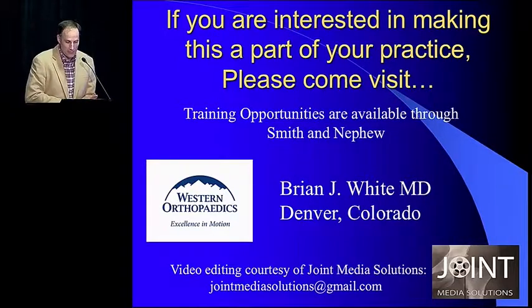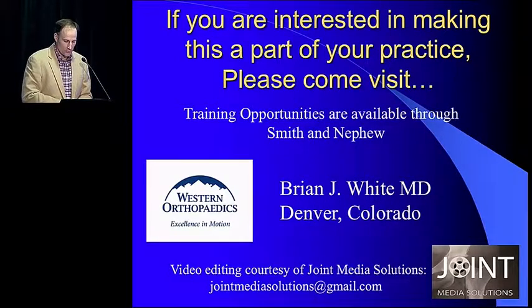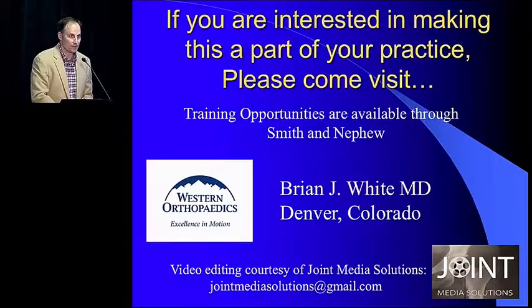If you're interested in coming out to Denver, we'd love to have you. We have training opportunities available through Smith & Nephew. Thank you very much.